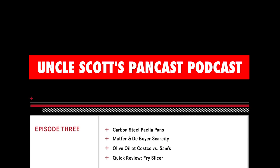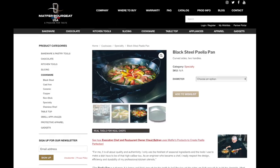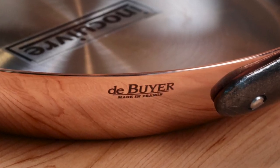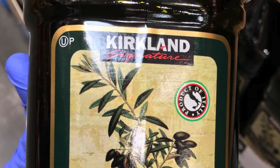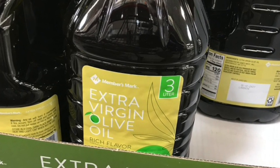Hi and welcome to Uncle Scott's Pancast Podcast, Episode 3. Got a lot going on today. We've got a carbon steel update directly from Matfer itself, we talked a little bit about carbon steel paella pans, maybe go through some sales and inventory updates between Dubouillet and Matfer. We've got a mini review of a french fry slicer, and we're going to continue the big box battle with more olive oil talk between Costco and Sam's. Let's get started.